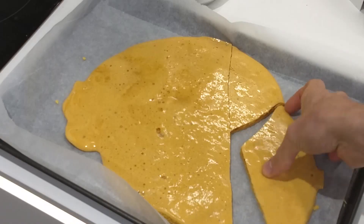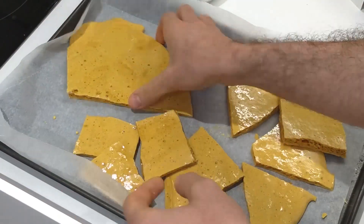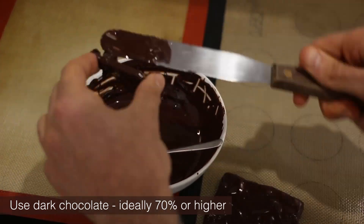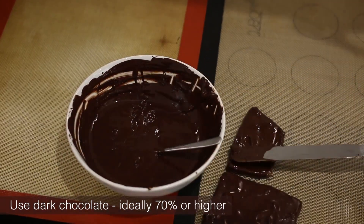Once your honeycomb's set, you can break it up and either cover it in chocolate or enjoy it as is. One thing about honeycomb with regards to storage is it does not like moisture — moisture in the air or direct contact with water makes it fall apart and turn to nothing. Covering it in chocolate creates a really tasty, airtight sealant. Or if you do want to just store it in a Tupperware, make sure it's firmly closed and that no moisture gets inside. It's so good.